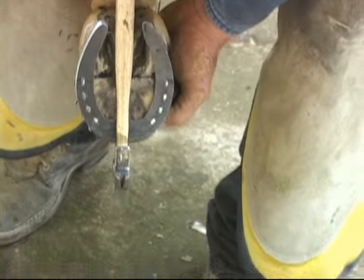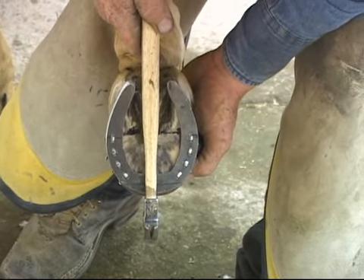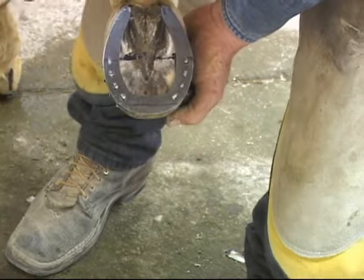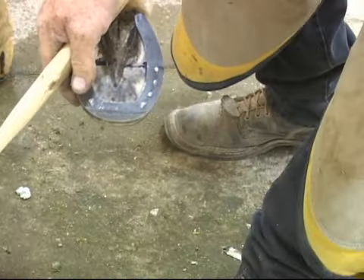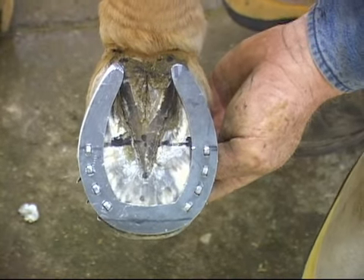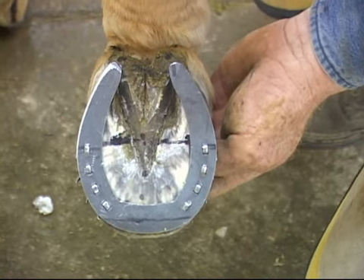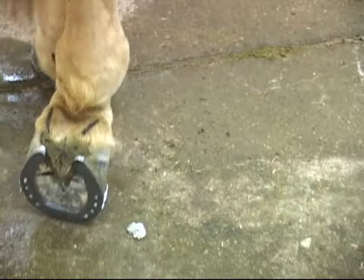Now we'll check for alignment, make sure everything is right after we nailed it. If we go straight down through the middle of the frog, it points to the middle of the shoe — it makes a T. We want that to be square on there. We can see that the heels support those marks that we put on there. If it slides around when you're nailing it, take the time and re-nail it. You'll be happy with the results when you come back in eight weeks.